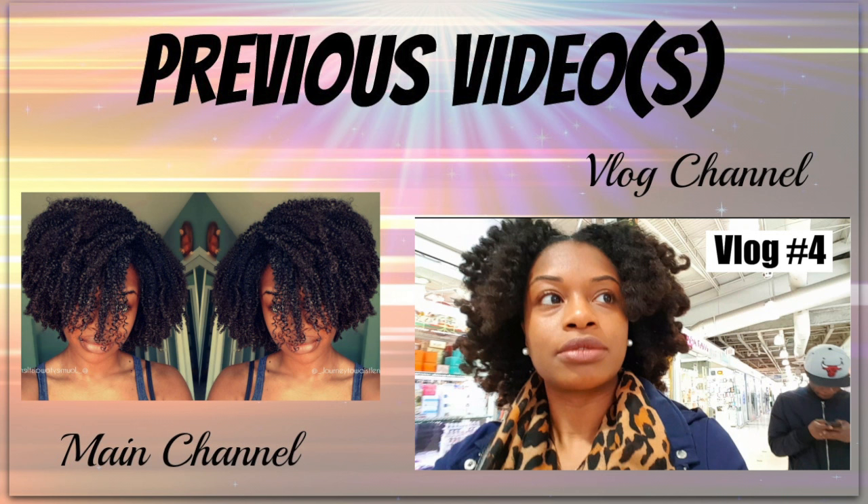That's pretty much the end of the video — I hope you guys enjoyed it! If you have any questions, leave them down below and check the description box for more information. If you'd like to see any tutorials featuring these clip-ins, let me know below, and I'll see you in my next video!